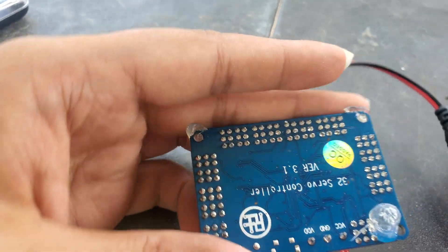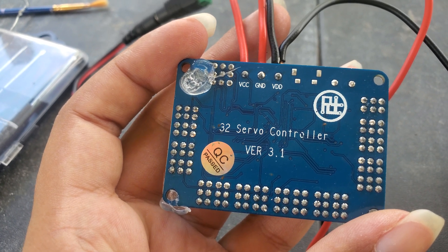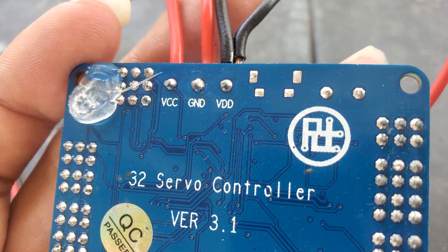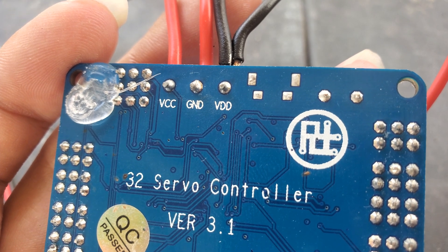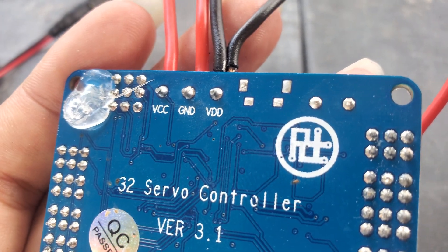Let me just flip this correctly so you can see a little better. It is the 32 servo controller version 3.1, and that right there is the symbol — the name of the company.